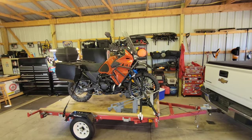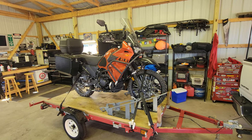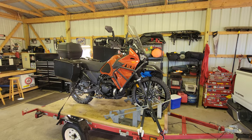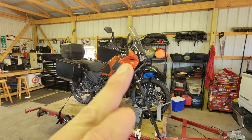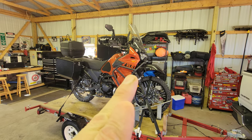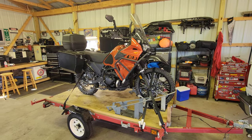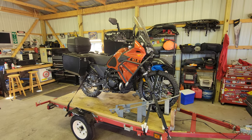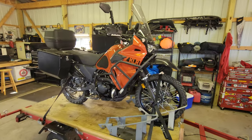I wanted to cover in this video how I strap bikes down to a trailer, why I do it this way, and why I think most people that ratchet them down using the bars or the suspension to crank down the bike — why I think that's a terrible idea, and how I do it instead.